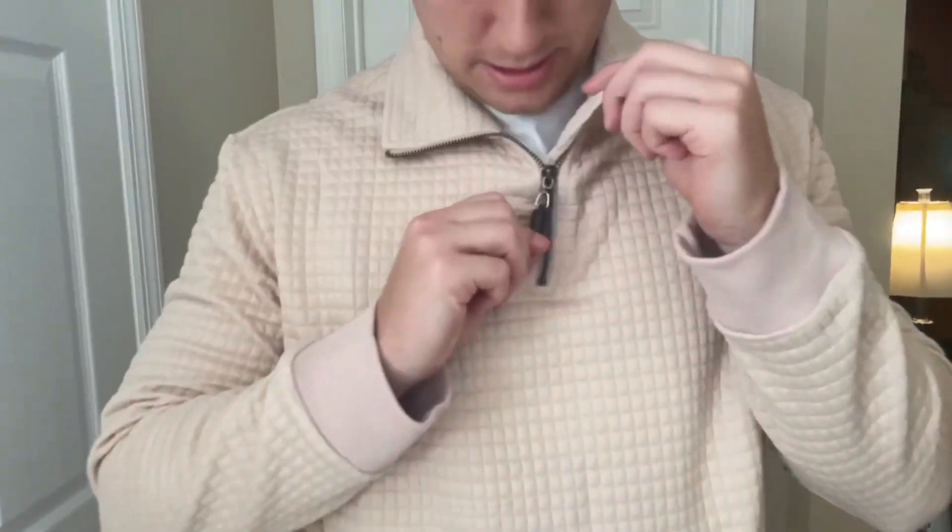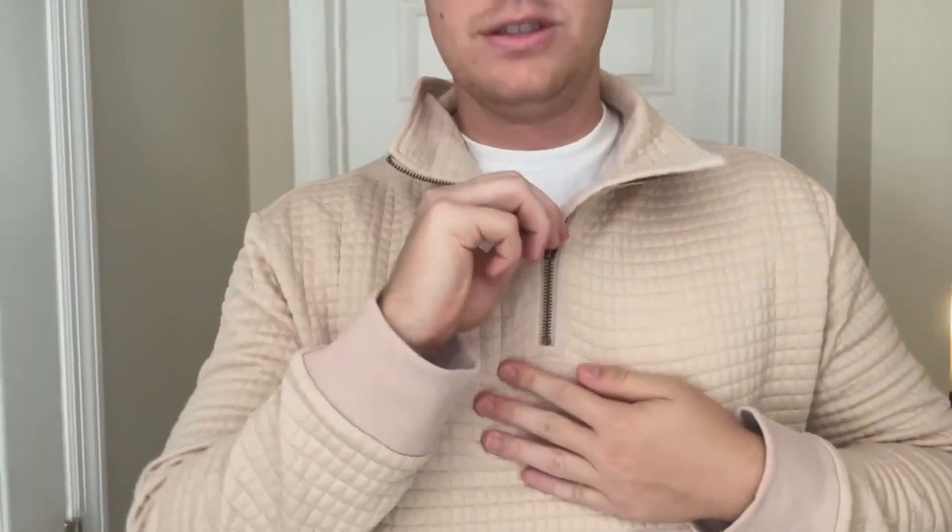It's a high quality zipper right here, so it can go all the way up like this, kind of like a turtleneck, or you can bring it all the way down like this. But I like to keep it right in the middle, so kind of like right there. I think it looks amazing.